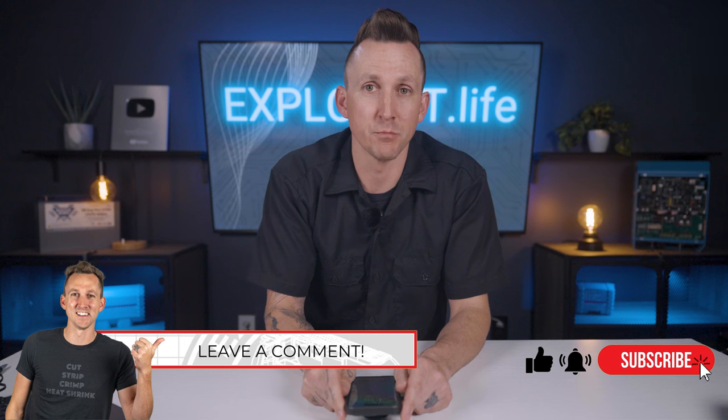Now before we move on, I want to hear from you. After watching this video, I'd love for you to test out your own phone and put the results down in the comments below. Let me know what make and model phone you're using, the battery size, and how many times per day you recharge it. I'm trying to build out a database of what kind of power usage various devices use, and teamwork makes the dream work here, so help me out and leave your results down in the comments below.